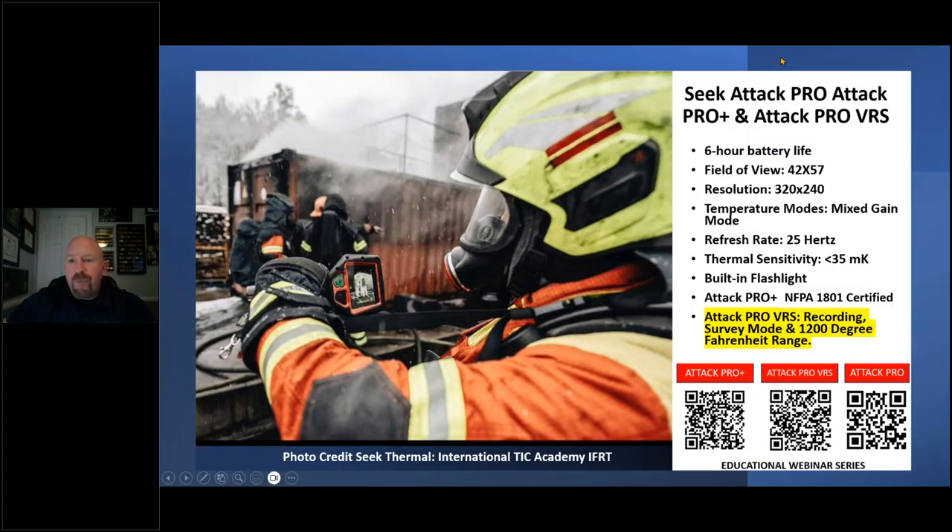Seek offers various products, but the new survey mode application is something some of you may not have seen. We've put everything in one slide so you can review the ATT&CK Pro, the ATT&CK Pro Plus, and the new ATT&CK Pro VRS. There are three webinars explaining them at the bottom of the page. This is your educational overview of the instruction manual of the devices — widest field of view on the market, the only product that offers mixed-gain mode, very low thermal sensitivity, and a built-in flashlight. Now with survey mode, you have the best of both worlds: the smooth-bore nozzles of thermal imaging cameras, very difficult to mess up, and an application mode that is very valuable for investigation purposes.